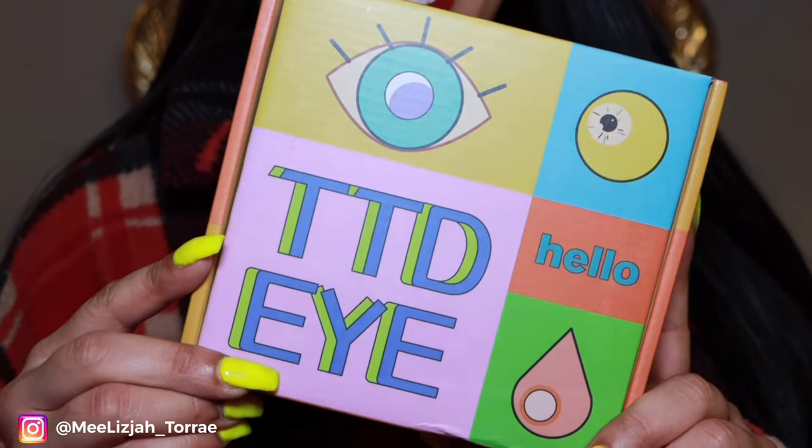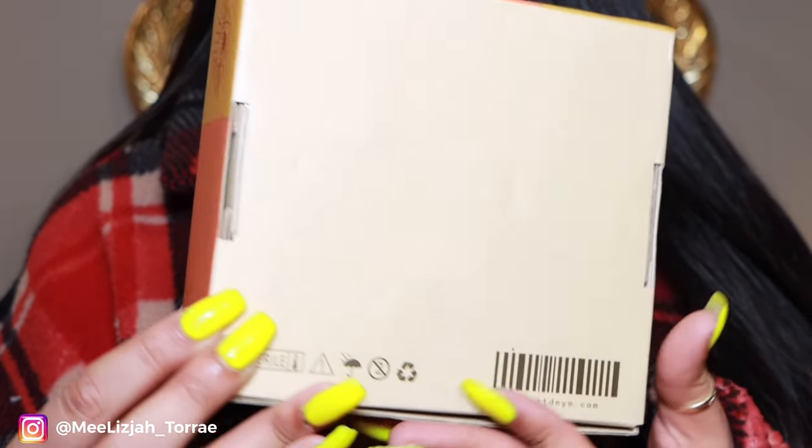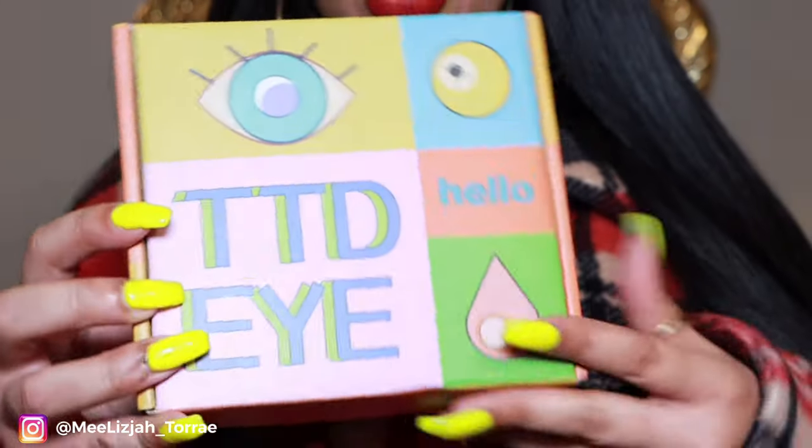So today I want to give a special shout out to TTDI. I absolutely love their packaging — it is so cute, girl.